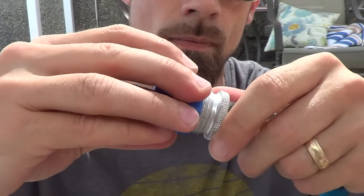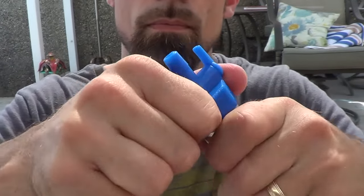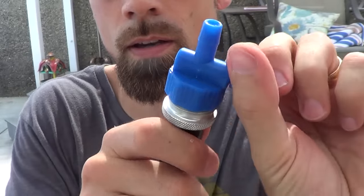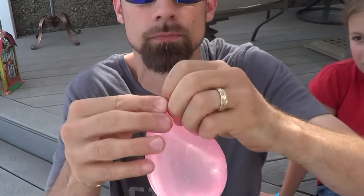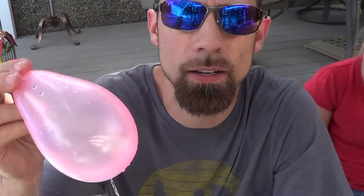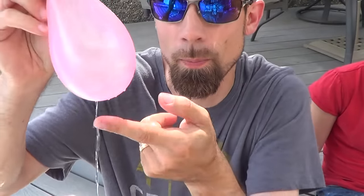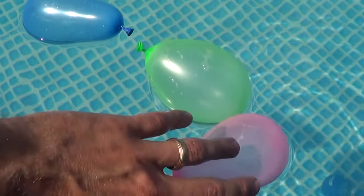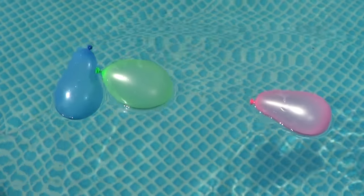Now we're going to blow up the small size water balloons. Some of the packs of water balloons come with a nozzle that goes right on the end of the hose, and that makes it really easy. For this game you're going to fill up the water balloons half with water, half with air. The reason for that is that these will then float on the water when you put them in the pool.